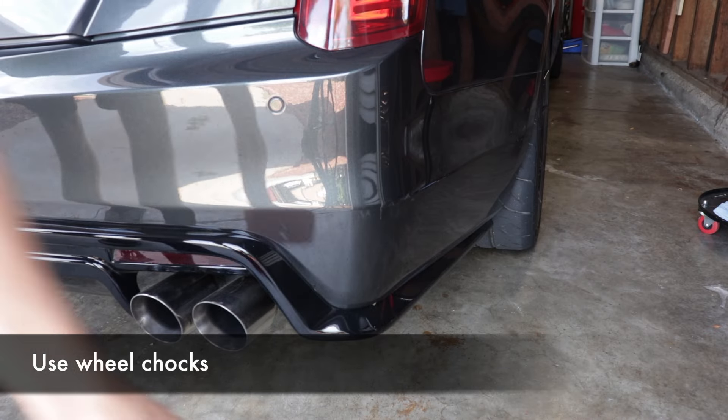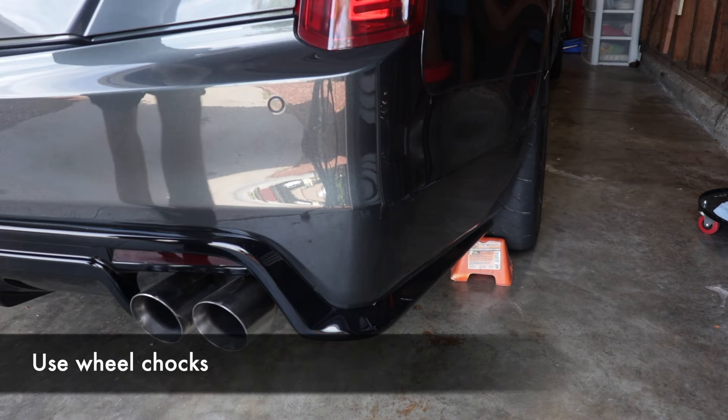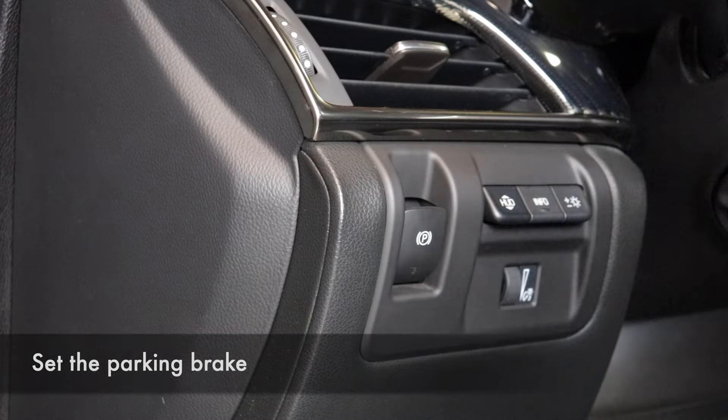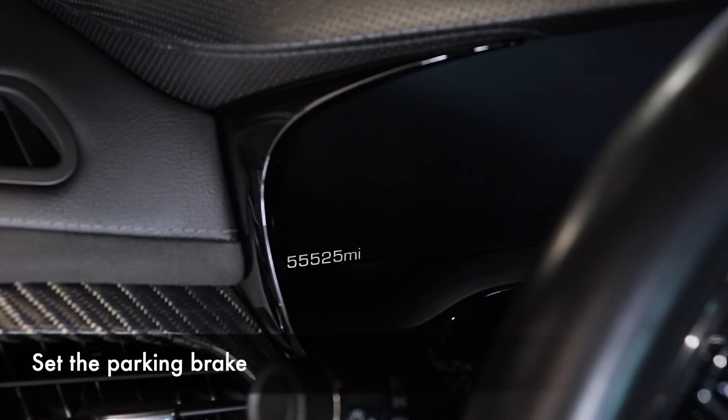Now let's talk about safety — this is a heavy car after all. If you're going to jack up the car, be sure to put wheel chocks behind the wheels that will be staying on the ground. If the rear wheels will be staying on the ground, go ahead and set the parking brake for additional safety.